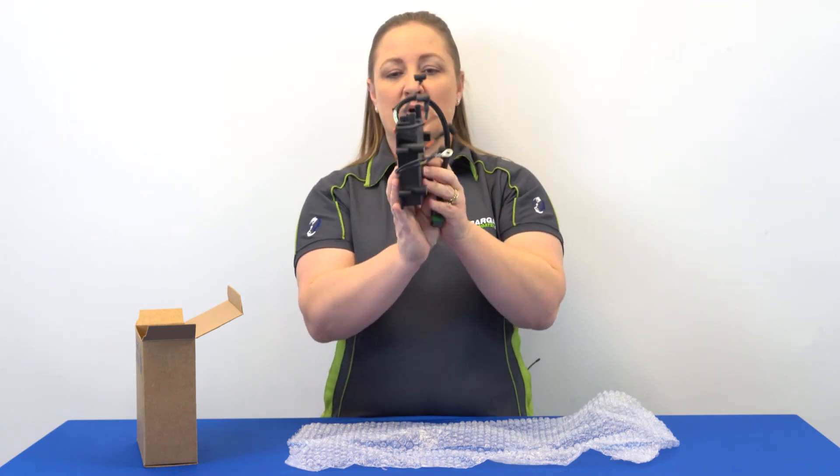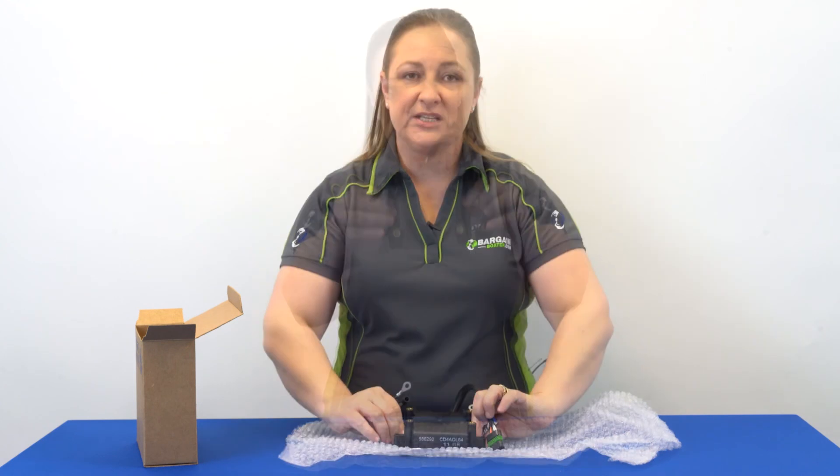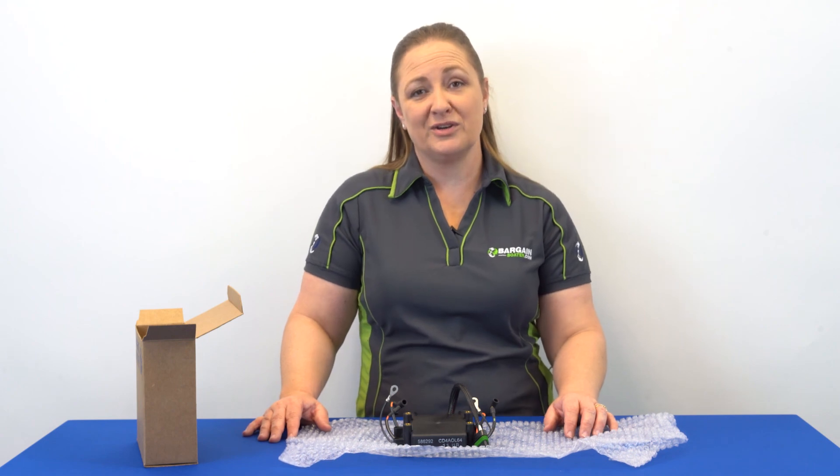So that is what comes in the package of a 586292 Power Pack. Thanks for stopping by. Check us out on YouTube, Instagram, and Facebook for more helpful tips and videos. I hope you're having a great day.